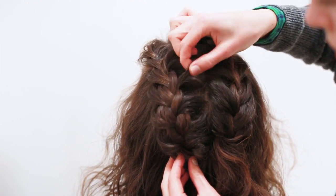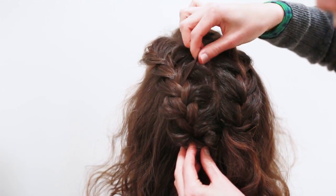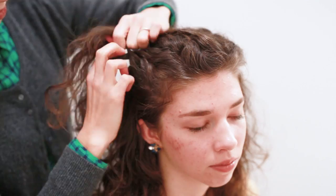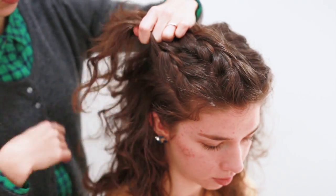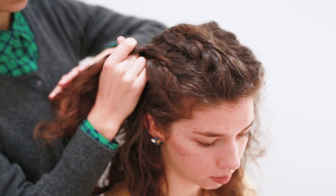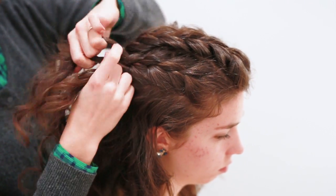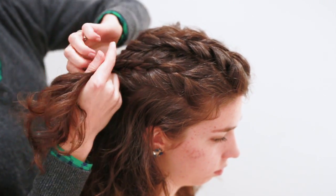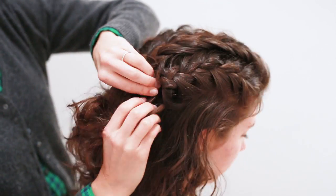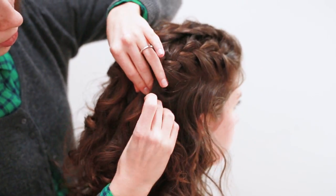Just like with the last one, you're going to pull the braid apart and get some nice volume going on top. Now we're going to start directly underneath that first braid and braid back down, following the same steps we've been using. This part is honestly my favorite because you're really starting to see everything come together and see how intricate and gorgeous the texture of the French braids is.